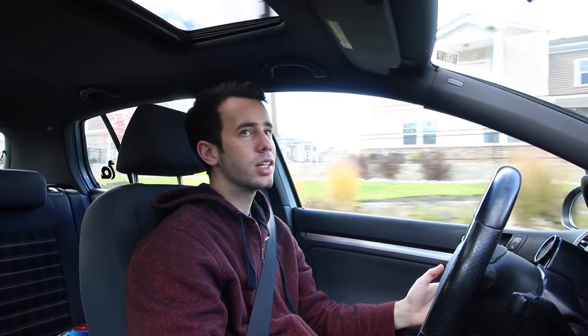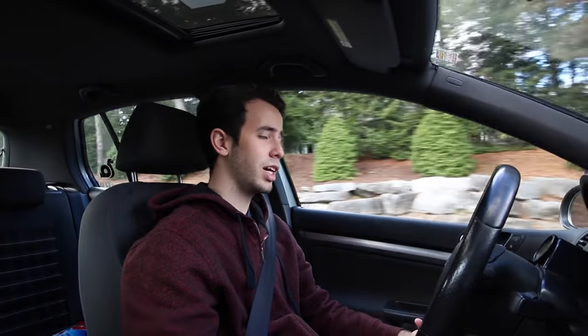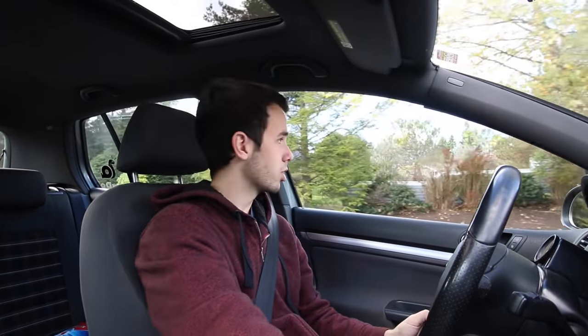As far as appearance mods go, I think the best first modification for any car is to lower it. People say wheels first, but I personally think cars look better lowered on stock wheels than at stock height on aftermarket wheels — I think that looks more like a donk. Now, if you're going for the donk look on your Volkswagen GTI, that's on you. I can't say I support that idea, but hey, it's your car, not mine.